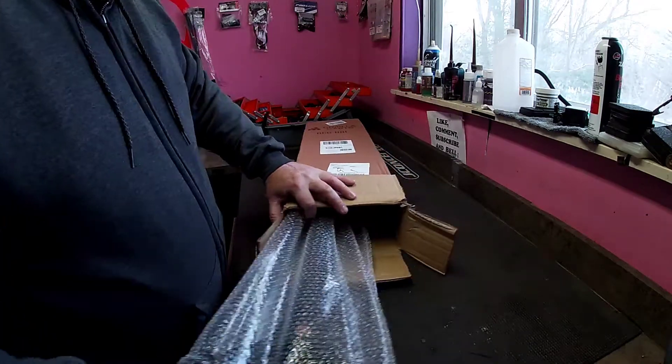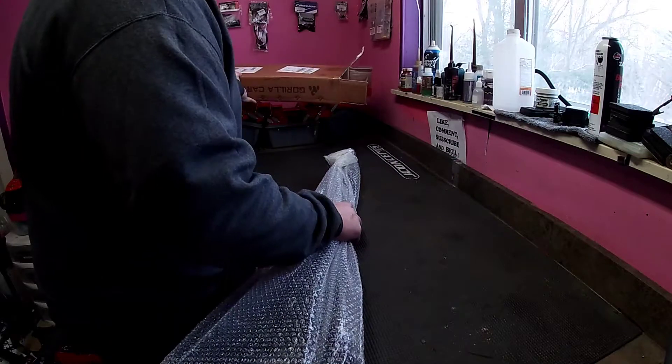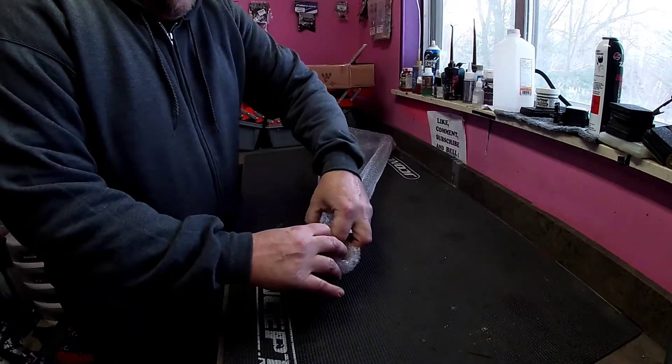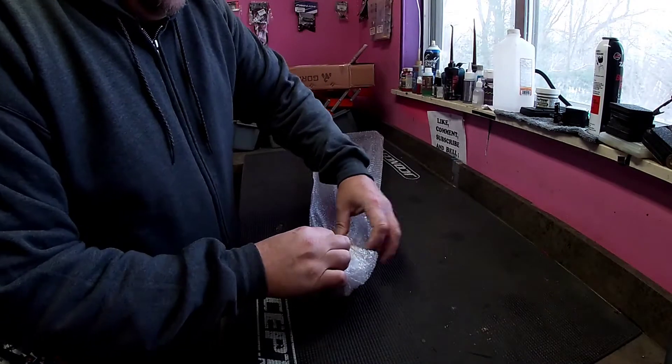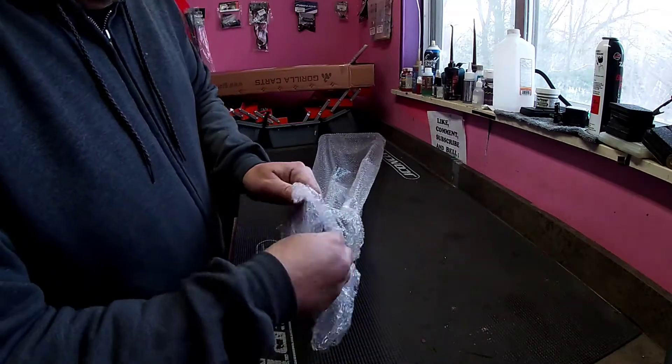He's got some back issues and doesn't want to carry his controller, his truck, and maybe a few parts out to go bash on his vehicle. He ordered this cart but the handle wasn't long enough. He was really concerned about it, so I said, send the handle to me and let me take care of it. We're gonna extend this handle.